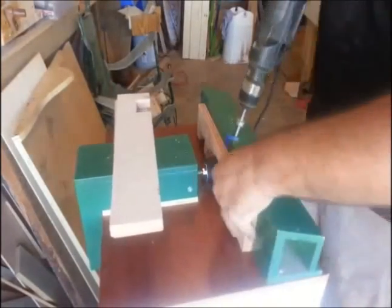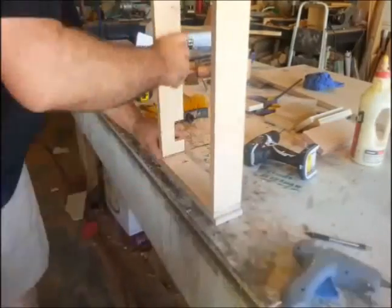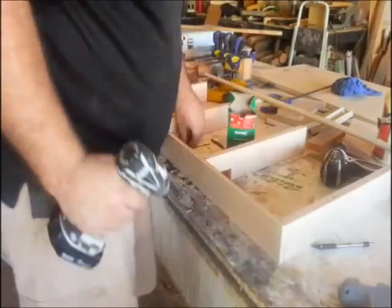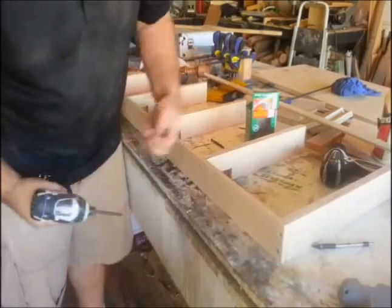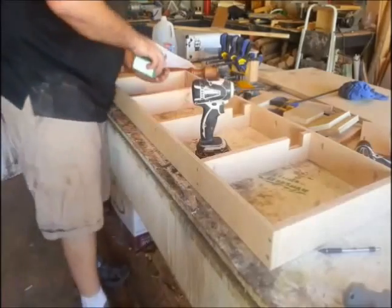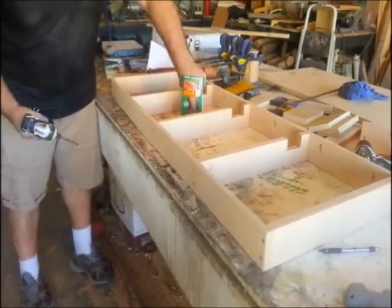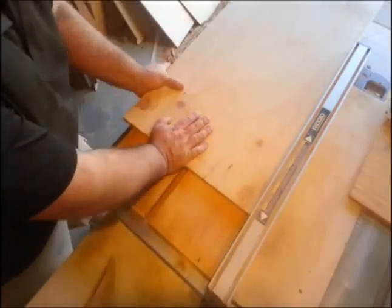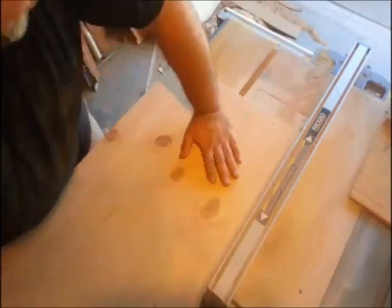I don't like to see a bunch of screw holes on top, so I ran pocket holes in everything. Then I used my hot glue gun to tack all my stretchers in place to the face frame and the back, and then screwed everything together. I like to use a hot glue gun to tack things in place so they don't wiggle around when you're screwing — it's a neat trick. Then I ran the top of my base through the router.